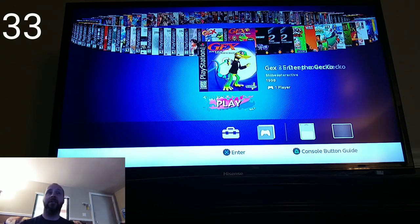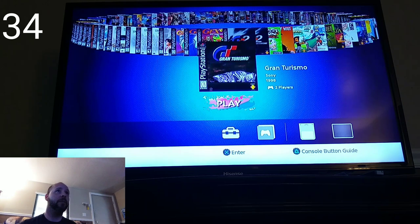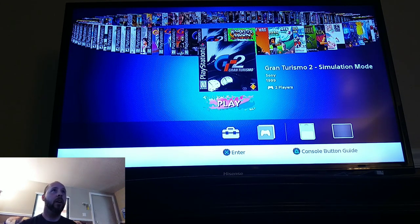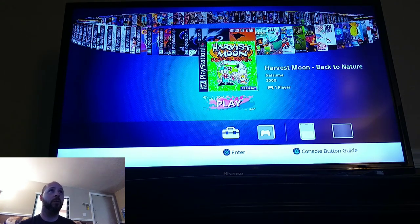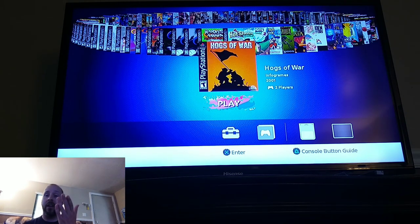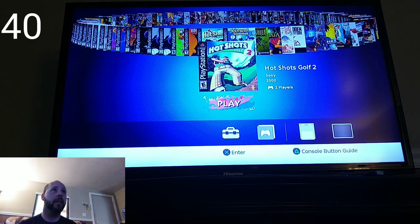There's Gex, Gex: Enter the Gecko, and Gex 3: Deep Cover Gecko — the only Gex game I actually played was the third one. We've got Gran Turismo 2 in simulation mode, which I didn't know it had. Harvest Moon: Back to Nature — Harvest Moon was a very fun game. Hogs of War is a definite memory for me, I loved that game growing up, it was so much fun. Hot Shots Golf — I heard about it but never played it or the sequel.